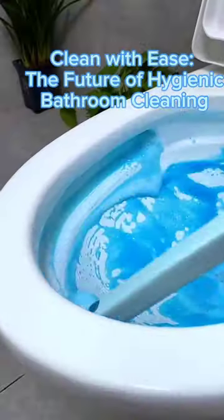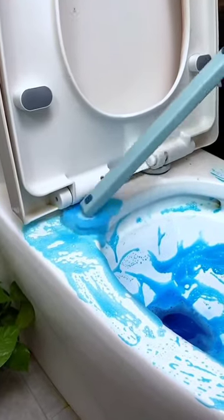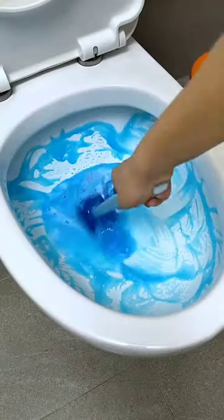360 degrees cleaning without dead corners, and the best part? It contains effective cleaning agents that eliminate bacteria.